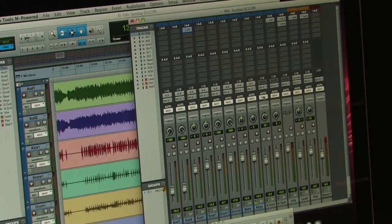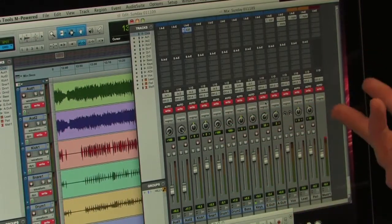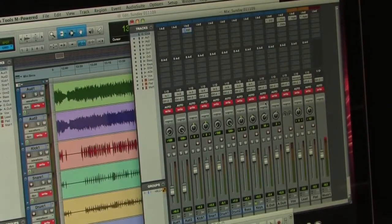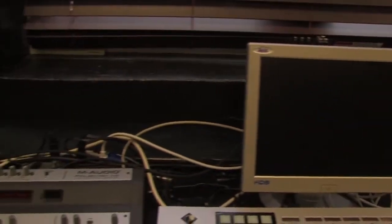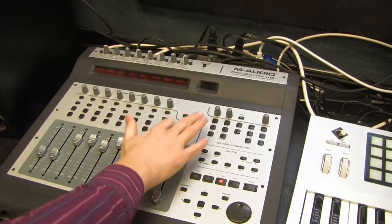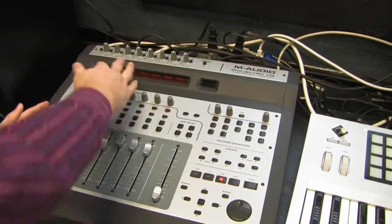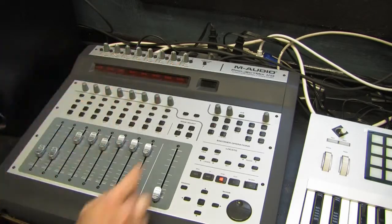I'm going to hold down the Option key, go to the automation section and choose Write. By holding down Option it armed all the tracks to write what we do on the faders. It's a lot easier to move real faders many at a time instead of just one at a time with a mouse on the screen, so for this part we're going to come over to the Project Mix I.O. If you select with your bank keys you're going to see different faders controlling different tracks. Right now we've got audience mics, kick, snare, and so on.